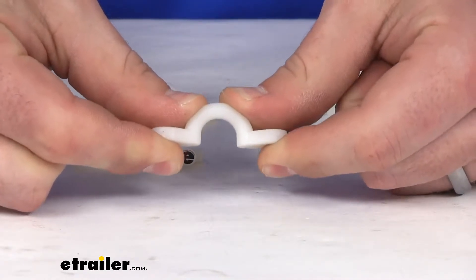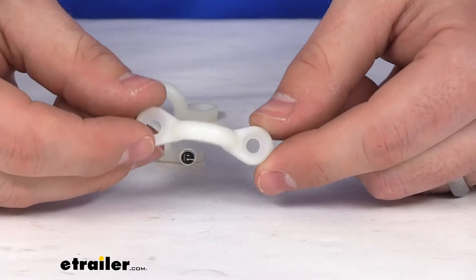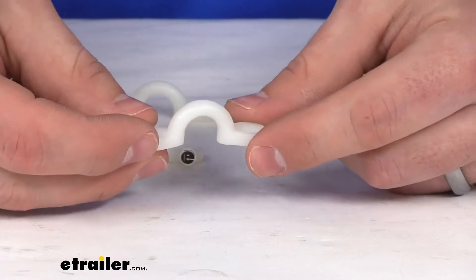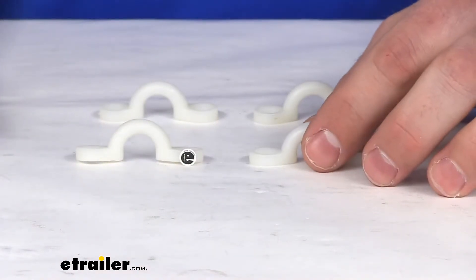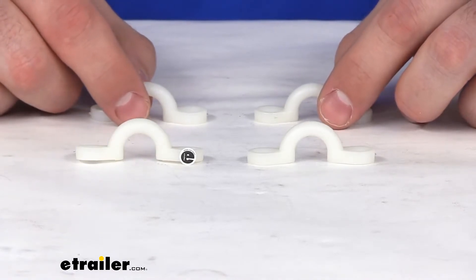I can't bend it so it seems very strong. It's probably not going to hold up to typhoon-type conditions, but under normal circumstances I think these are going to do a good job helping to hold that bimini top open for you.